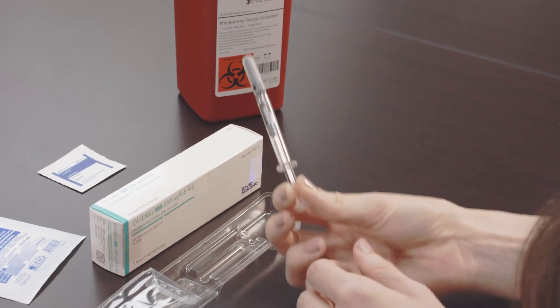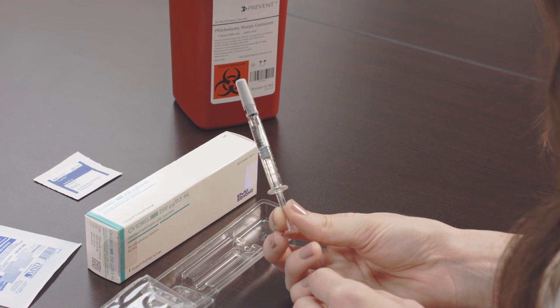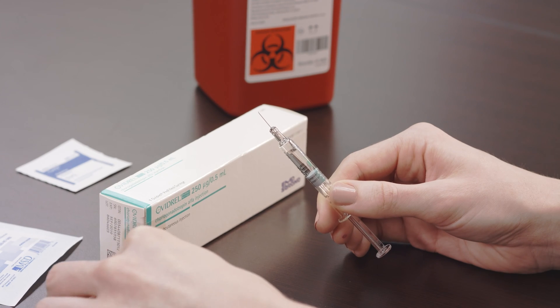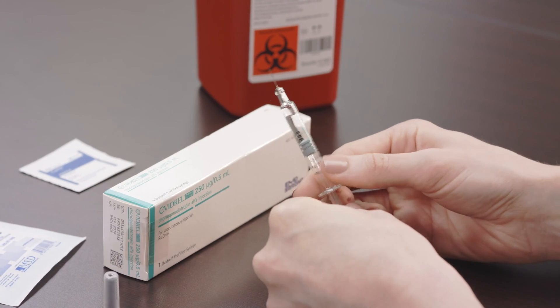Remove the pre-filled syringe from the plastic holder. Hold the needle upright and remove the cap. Don't let the needle touch anything, including your hands.